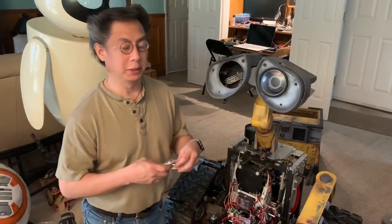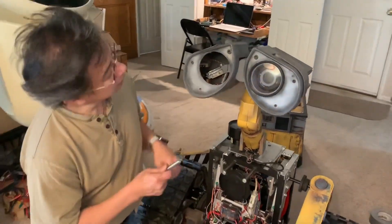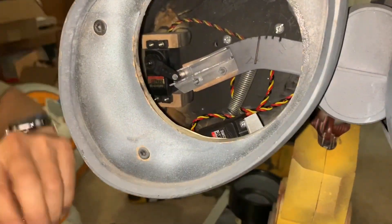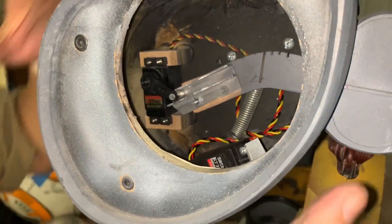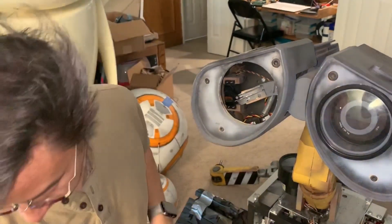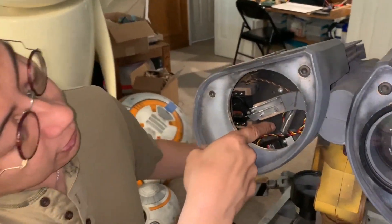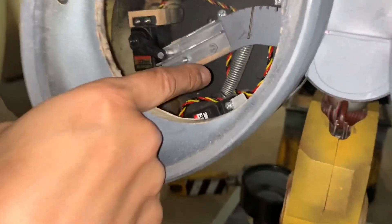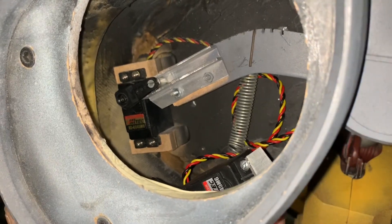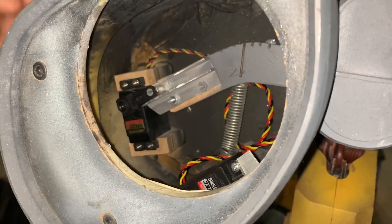That covered the torsion spring on the arm — there's another torsion spring I'll show you later — but first, on to the extension springs. In this Wally head here, I'm using extension springs to help the servo on the side move this half of the head up and down. Again, just to help that servo motor, you'll see a spring right here that when the head is down puts tension on the head to raise it back up, helping the motor.